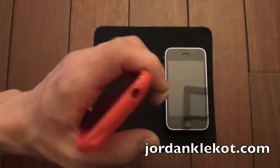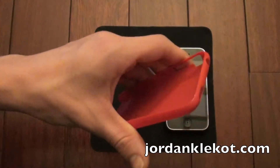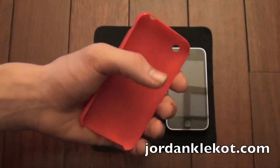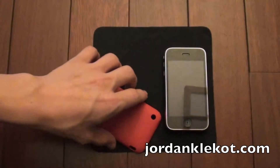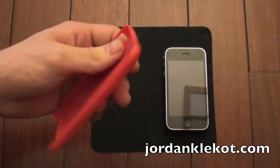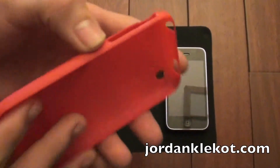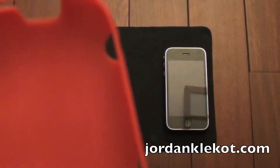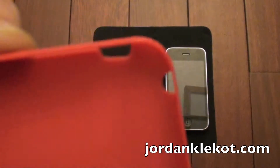So they should at least call it red-orange, if not orange. I'm not really sure red is the right description. As you can see, I have no trouble bending this case in my hand. I'm very confident that I could snap it just by going like that, so I don't want to bend it too much. That is something you're going to notice about this case — it's very thin.